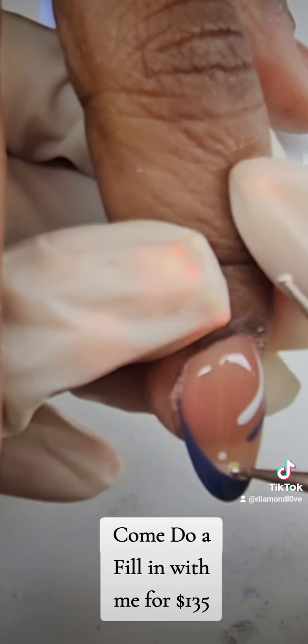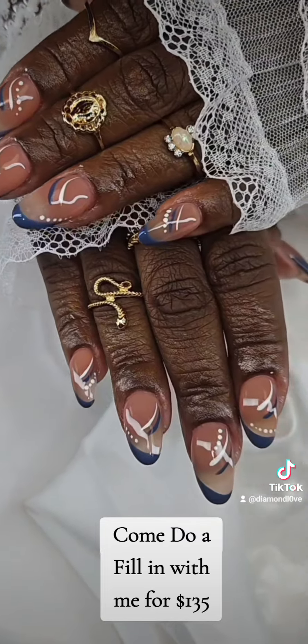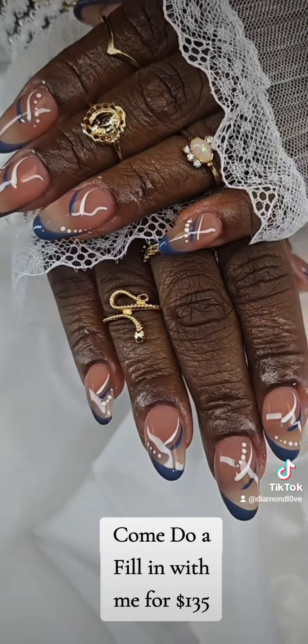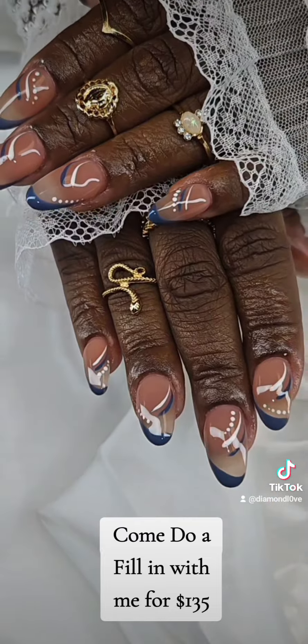Last minute I decided to add some dots, just to put a little razzle dazzle on it. These came out super super cute and I hope you guys like it. I will see y'all in my next video.